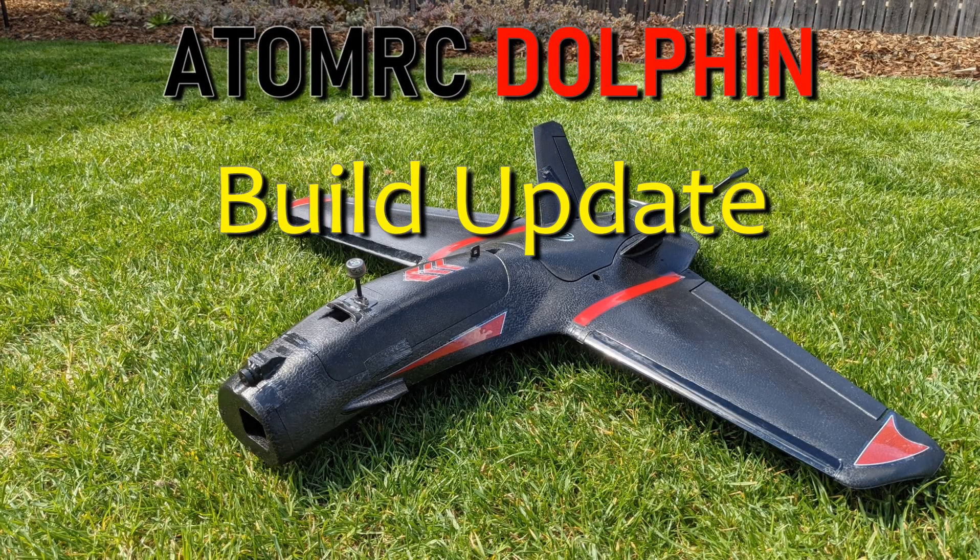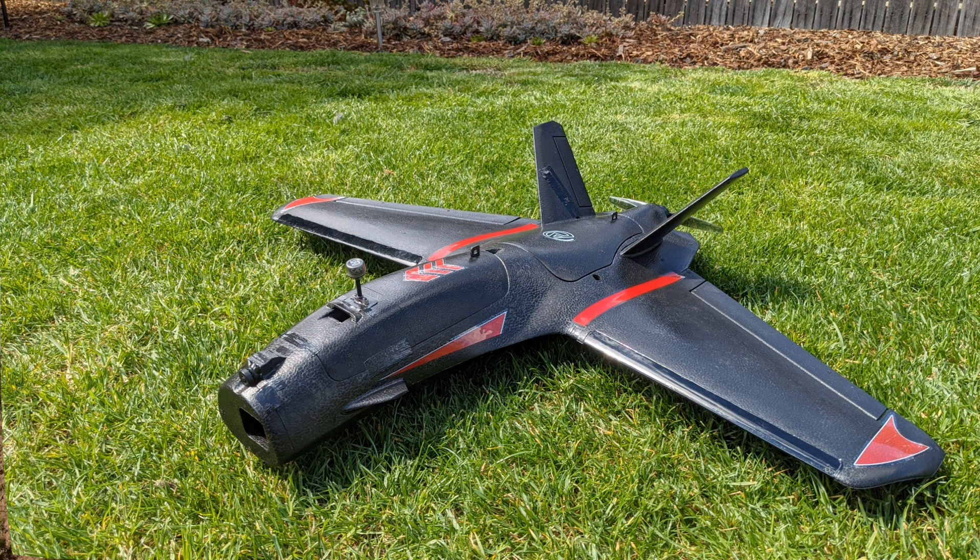Hi, this is Zach. I wanted to give a quick build update on my Atom IC Dolphin on just a few things I've had to upgrade or fix since my initial build.